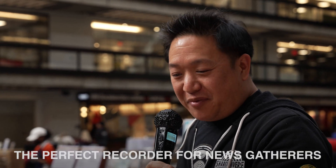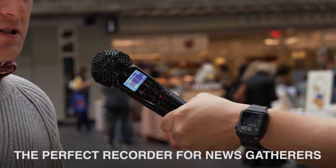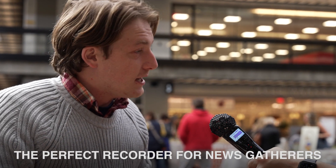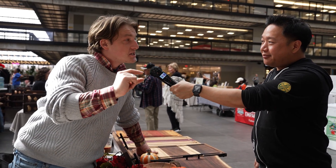Its form factor and sound quality make the M2 a useful recorder for journalists and newsgatherers too. Easily point the recorder at yourself and your interviewee to ask questions and receive answers without ever having to worry about missing a quote due to unpredictable recording environments and speaking volumes.